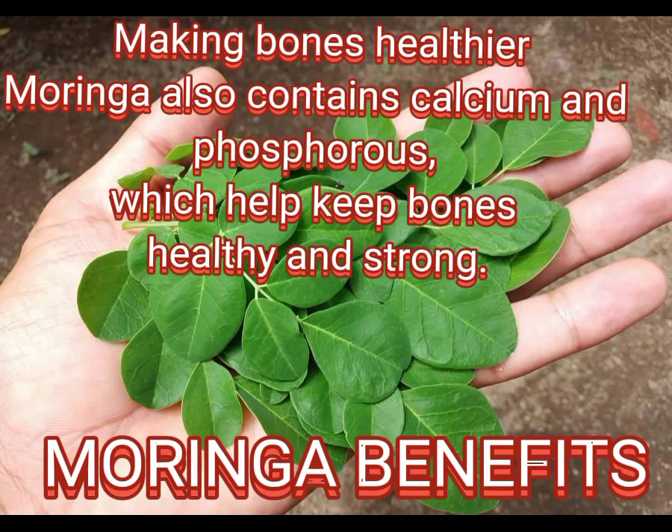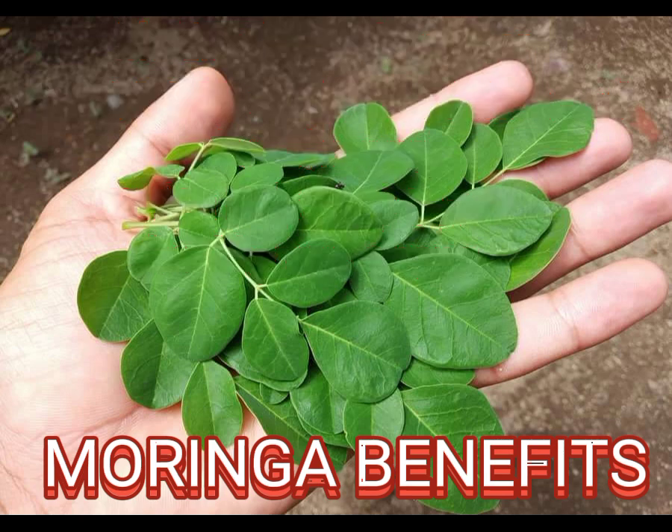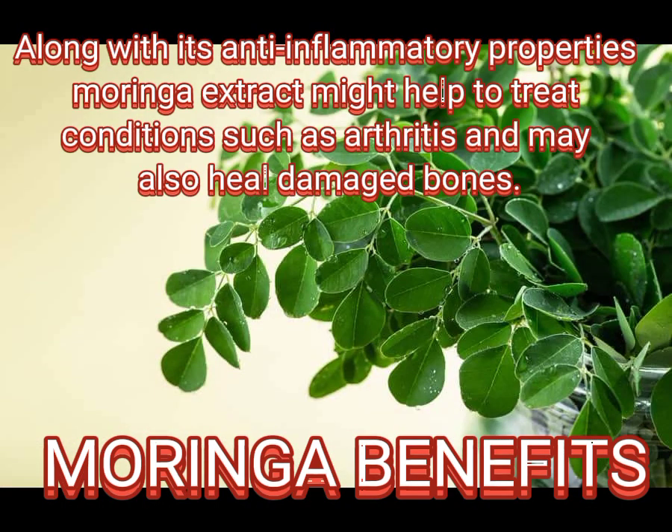Making bones healthier: moringa also contains calcium and phosphorus, which help keep bones healthy and strong. Along with its anti-inflammatory properties, moringa extract might help to treat conditions such as arthritis and may also heal damaged bones.